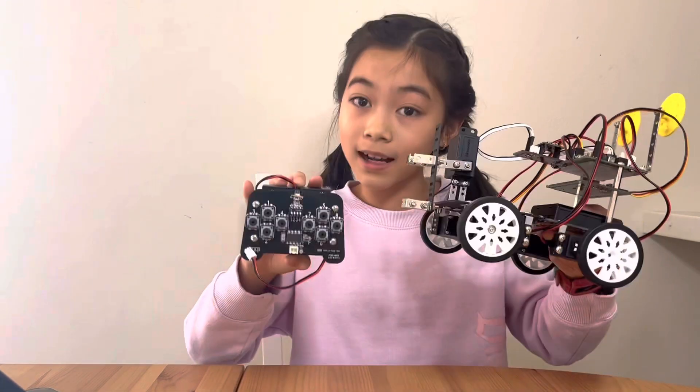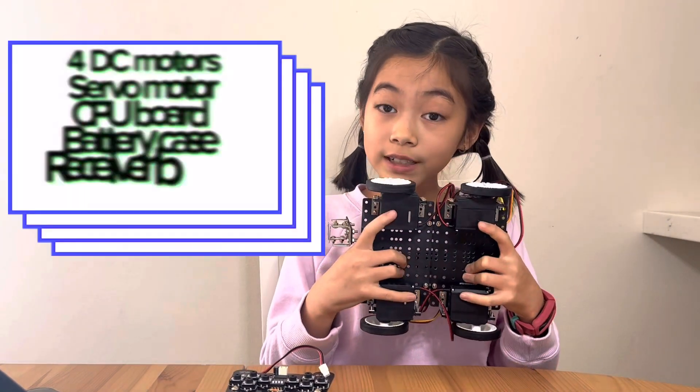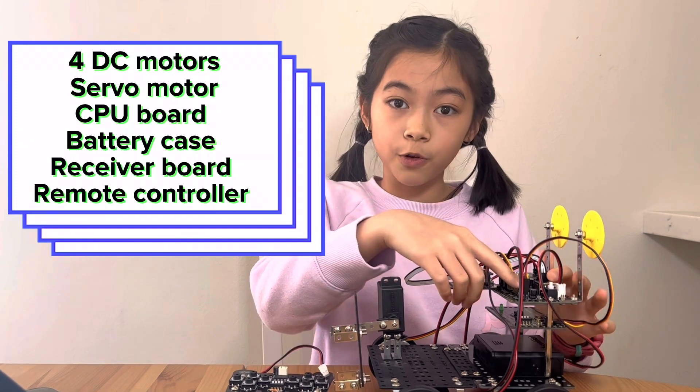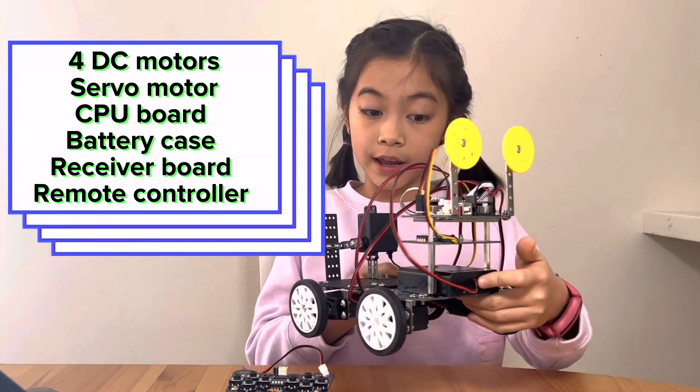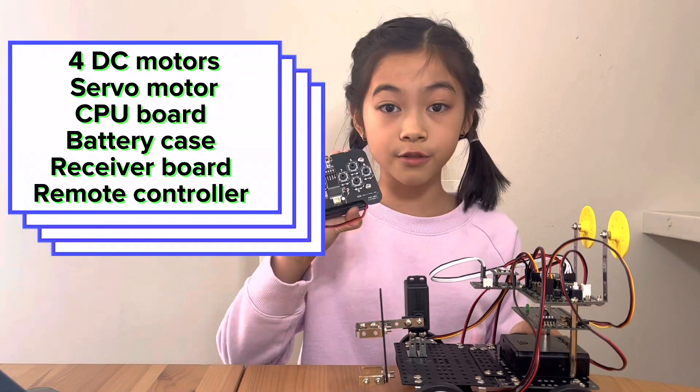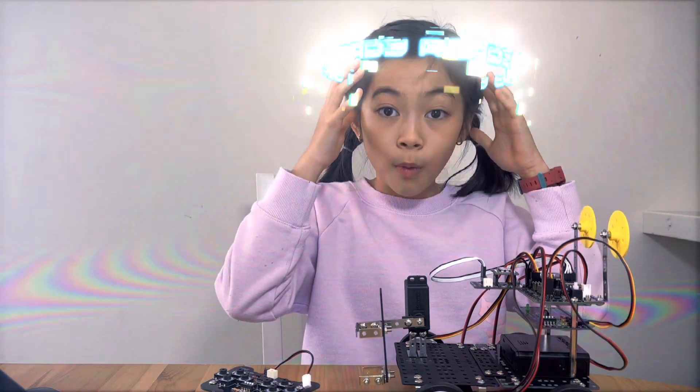Now let's look at the parts. The Artbot has six parts: four DC motors, a servo motor, a CPU board, a battery case, a receiver board, and a remote control. Think of the CPU board as the brain of the robot.